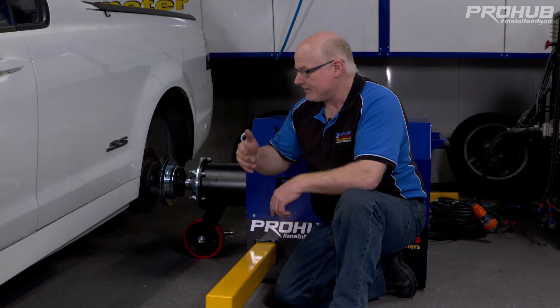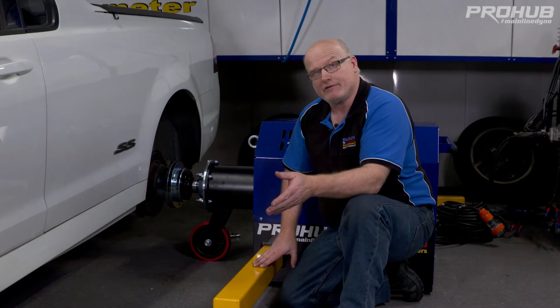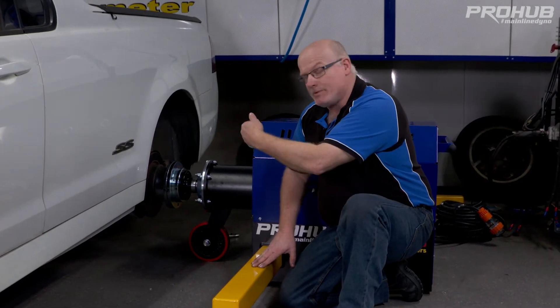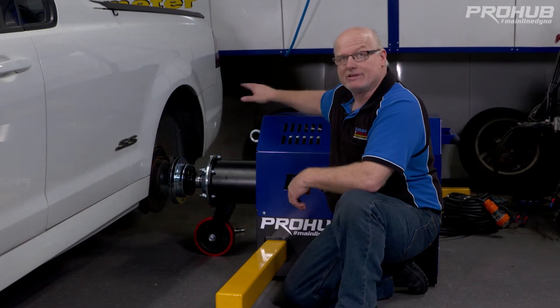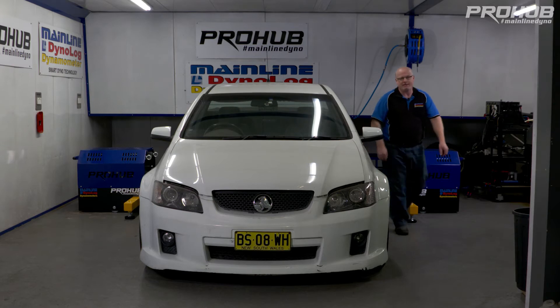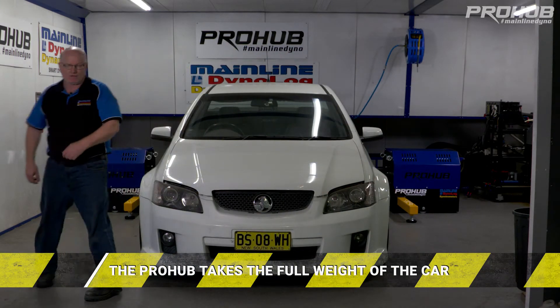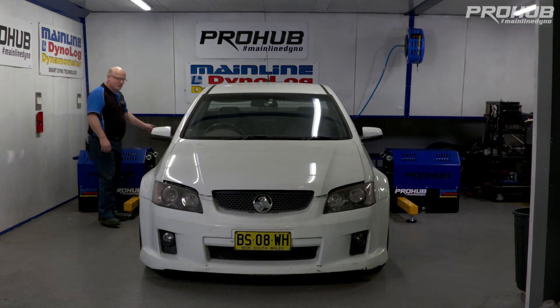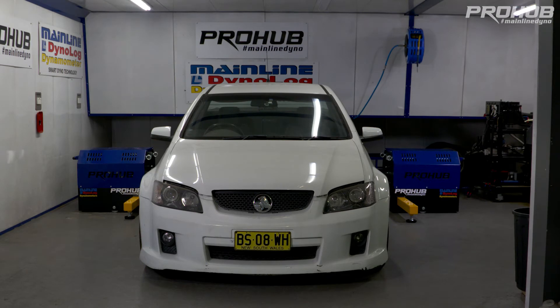We're operating the dyno in this direction today so we're fitting the arms on the front of the dyno. If we were testing a front-wheel drive car with the dyno operating in the opposite direction, we would fit the arms to the back. We've bolted this side up so now we'll move around the other side. The dyno is designed to take the weight of the whole car, so now we're going to let the jack down and let the dyno take the full weight.